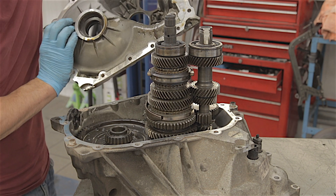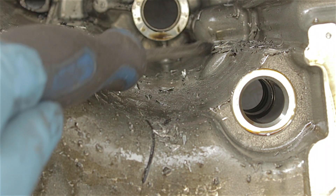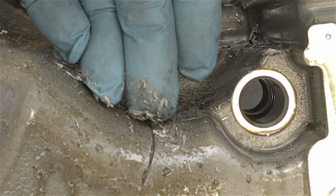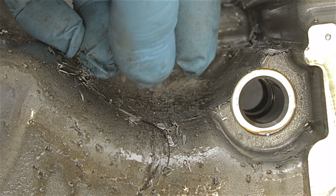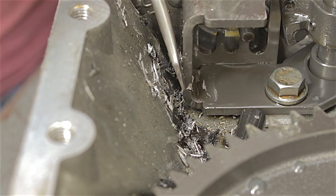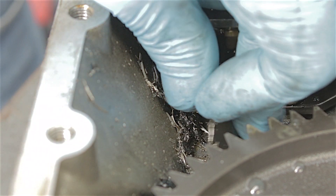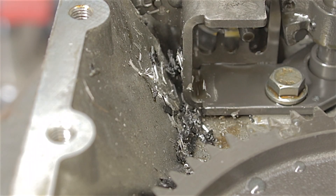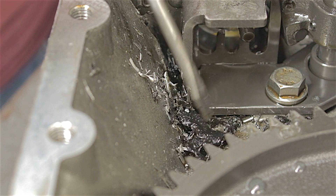Oh dear, this doesn't look good. Look at all that metal swarf — loads of it, actually. Be careful because this stuff can be pretty sharp. Loads of metal swarf and bits of plastic. I don't know what that is — it looks like a piece of plastic tube. But yeah, a whole load of metal swarf and obviously bits of plastic off the bearings.